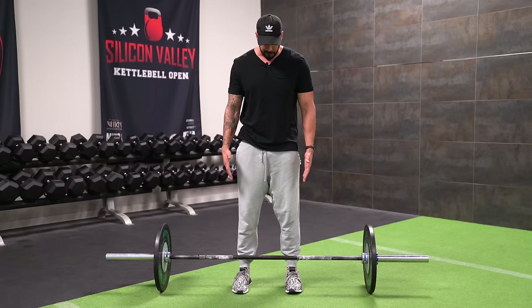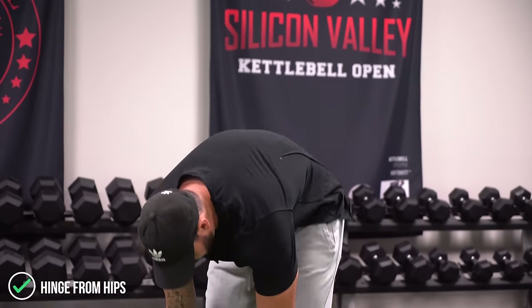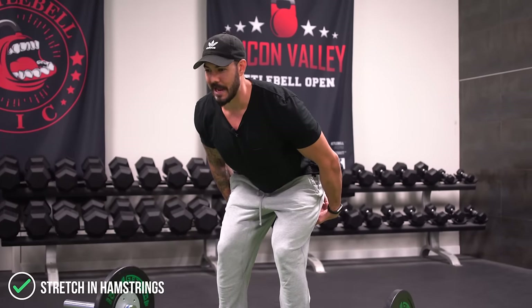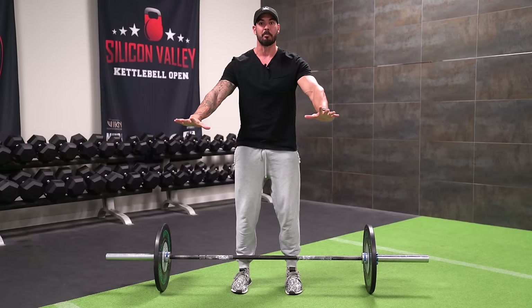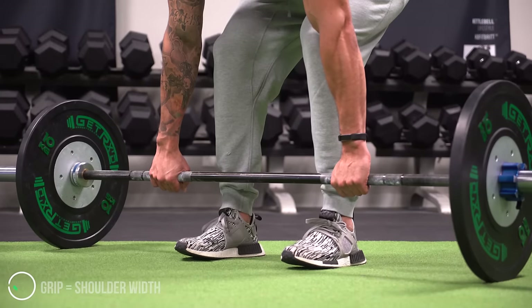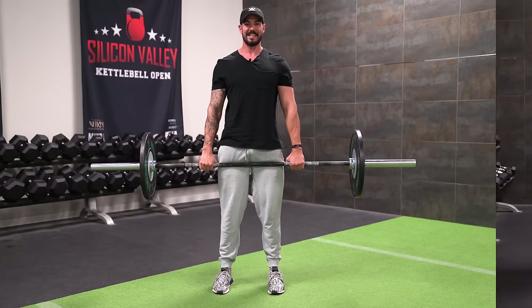Once you have the proper foot position and you're close to the bar, the way you want to pick the bar up is by hinging at the hips. A common mistake is bending over and rounding at the back to get there. We want to load the hamstrings by sliding the hips out — that karate chop at the hips. Slide the hips back until you feel a real good stretch in the hamstrings. Then reach down and grab the bar straight down from where your arms hang by your side. Deadlift it up off the ground, and then get ready for your stiff-legged deadlift.